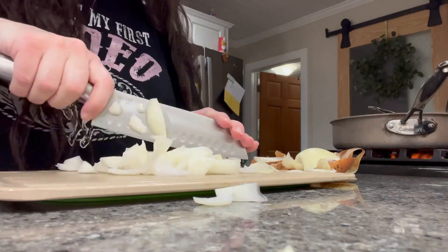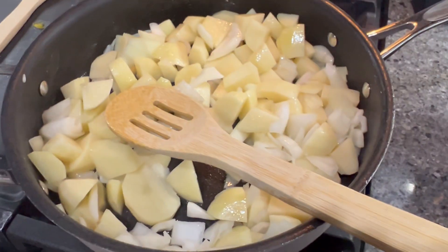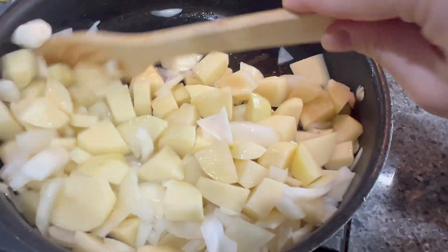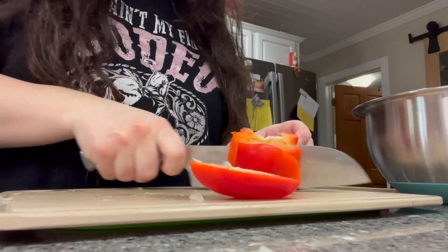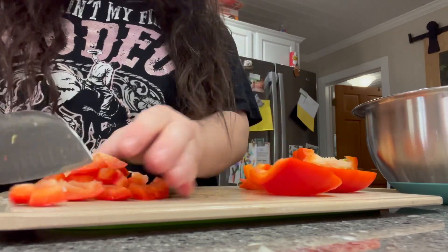Onion is something that we have never successfully grown in our garden. We've done green onion, but I've never gotten sweet onion or red onion to grow. So that is something I'm really going to try hard this year to be able to grow, produce, and preserve to put into our prepping pantry. Once all that is sauteed, I'm going to add in a bell pepper as well, because when I looked in my fridge, this needed to be used up and it goes really well with the mixture.